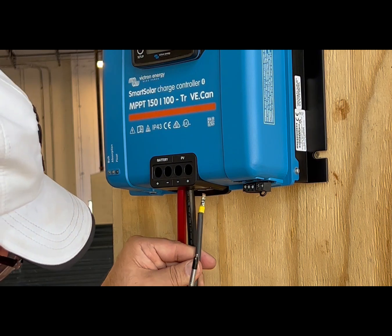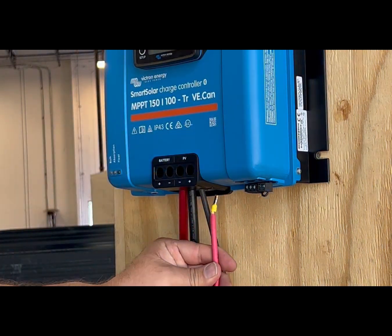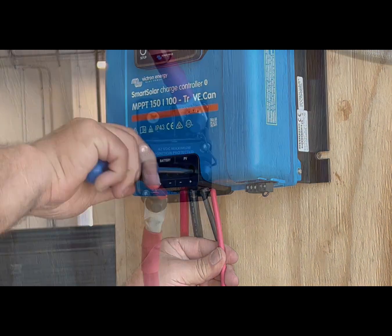Here I'm going to be connecting the solar panel wire. I'm using ferrules, as you'll notice on the ends — this helps keep the end of the wires from fraying and makes a much more secure connection.